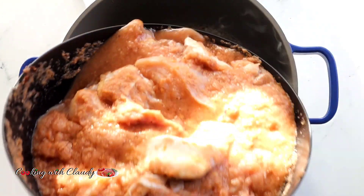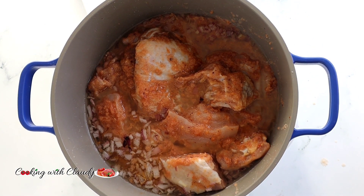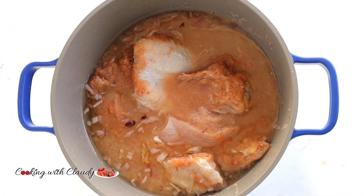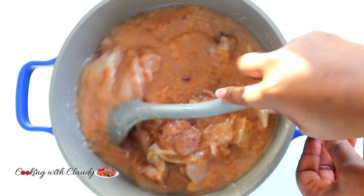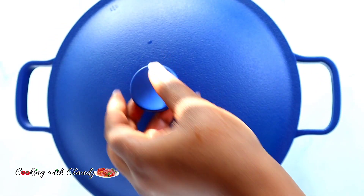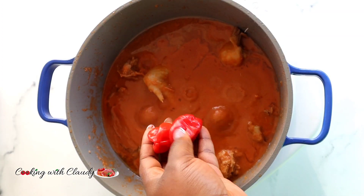Now add the chicken mix along with a little bit of oil. Your chicken is going to emit a lot of water, so you want to add water in bits and please keep checking your pot from time to time to make sure it doesn't burn. Add water as needed — the amount is based on preference for how thick or thin you want your sauce.